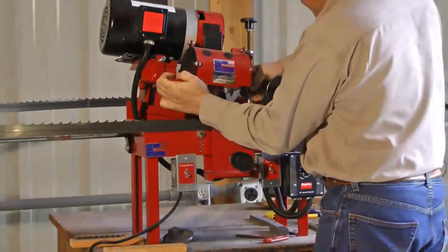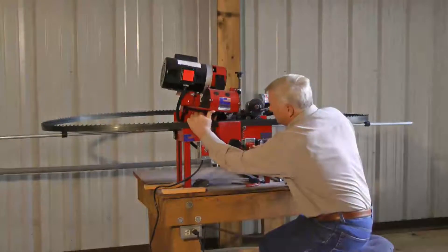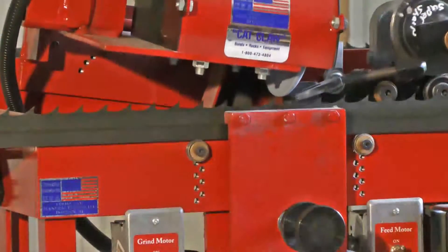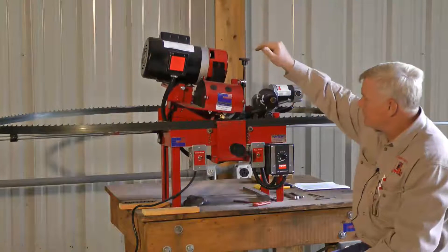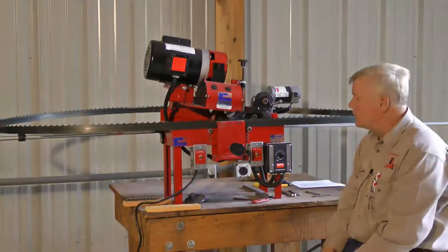Thread my adjusting bolt back down in the hole. I'll lift up right here, give it one rotation, let it go, turn on my rock — and I'm back. I may do a fine adjustment here, and I'm back sharpening again. So it's very quick to change the cams out.